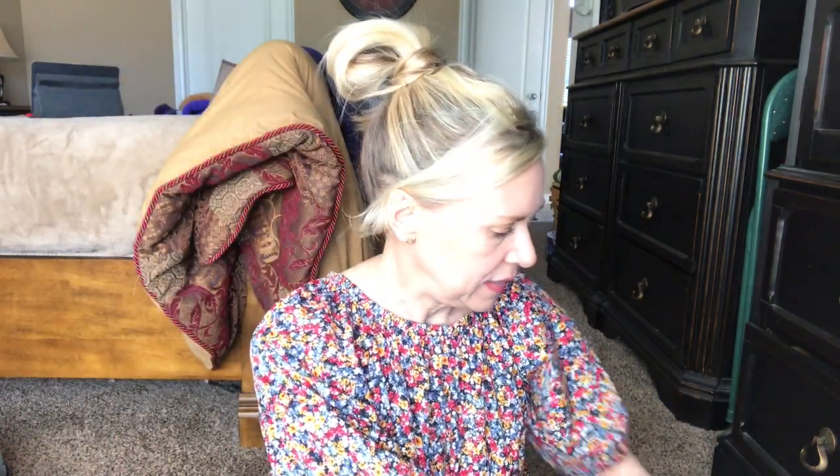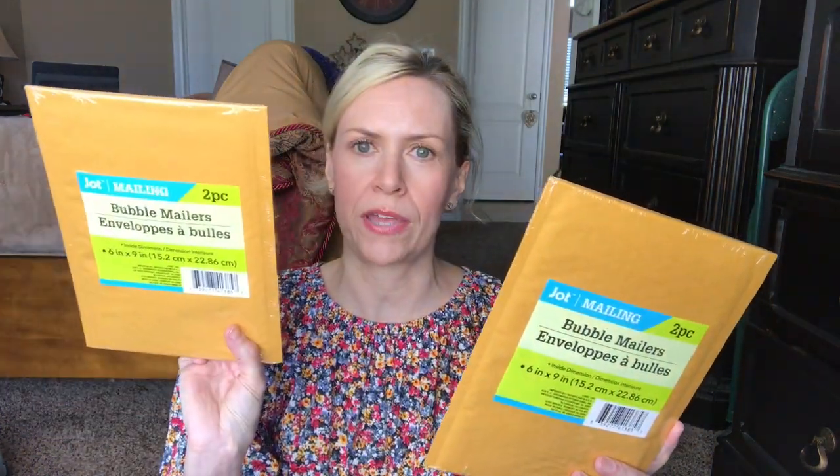Then I grabbed a couple more bubble envelopes. These are by Jot — you get two in a pack. I'm always mailing jewelry or whatever, so these little packets come in handy. I like the ones from Walmart that are even smaller, but I wasn't at Walmart. You can get a pack of those for maybe five bucks, but these will do.